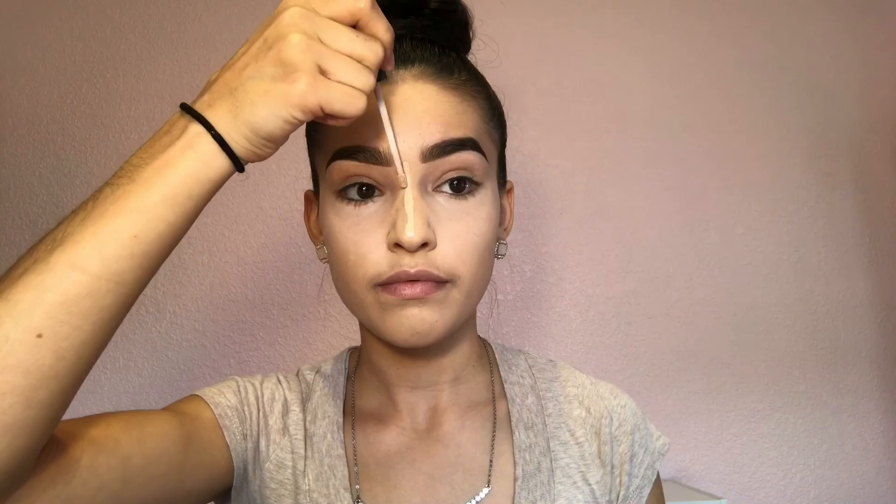Going back to my concealer, I'm going to put it on my nose and on my forehead, then grab a small beauty blender and blend that out.